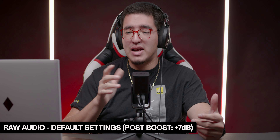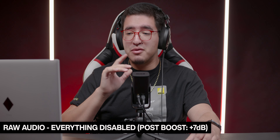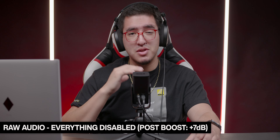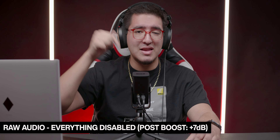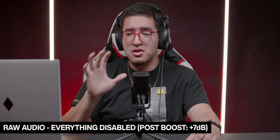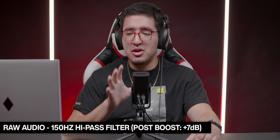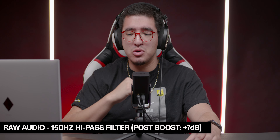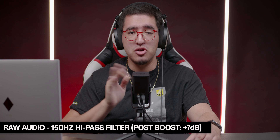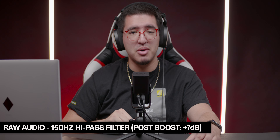Now let me show you guys how it sounds when I disable everything. So now we have the noise gate, compressor, aural exciter, big bottom, and high-pass filter all disabled. Let me know what you guys think in the comments. I didn't do anything as far as the gain goes — we're still recording on the UniFi software. And just in case you want to hear it, this is how the audio sounds with the high-pass filter set to about 150 Hz — it goes from off, to 75, to 150 Hz.